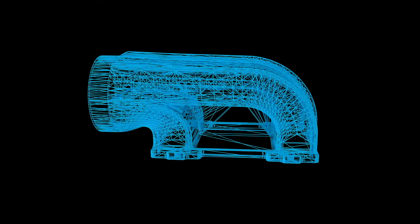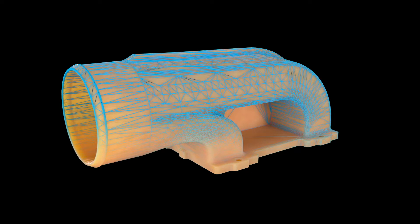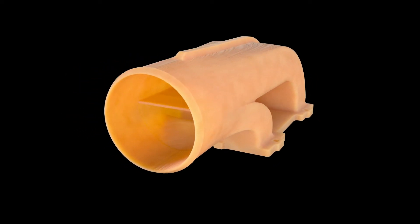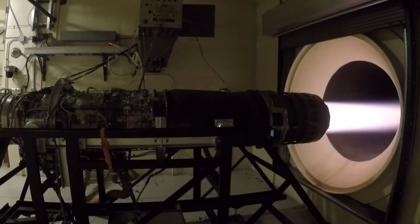This was a functional prototype that we used during our engine test campaign down at the Air Force Academy. Because it was a test environment, we were able to very quickly design and print these in a matter of a day and a half, put them back down in the test cell, and test the engine in that configuration to make sure that its performance was acceptable.